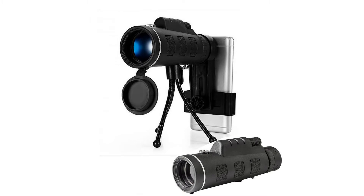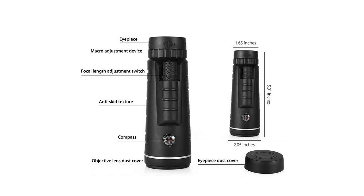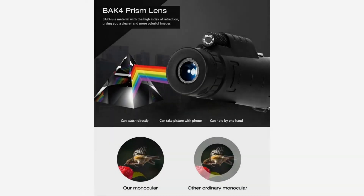Prism type: BAK-4. Optical coating: fully multi-coated FMC green film. Focusing system: center individual focus.